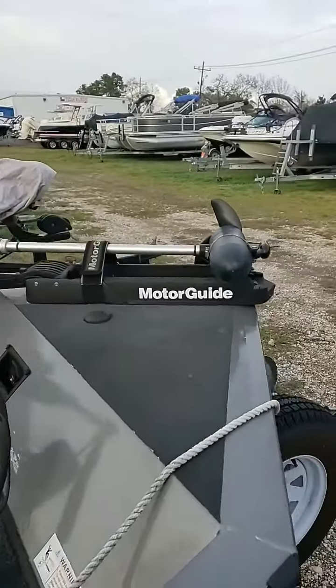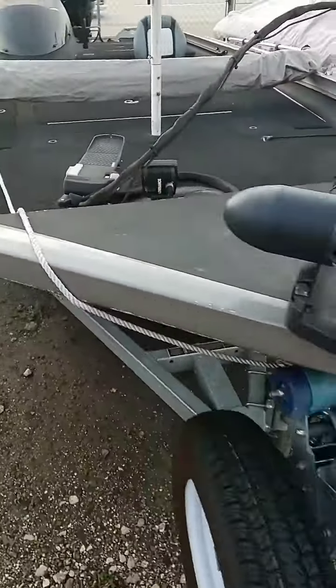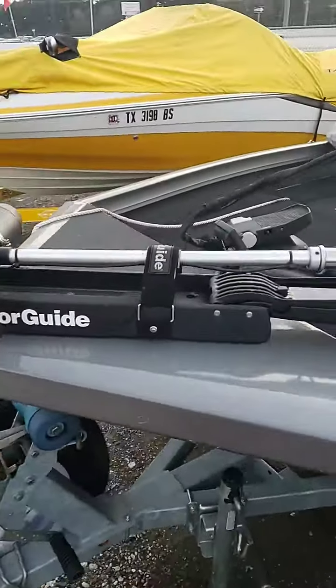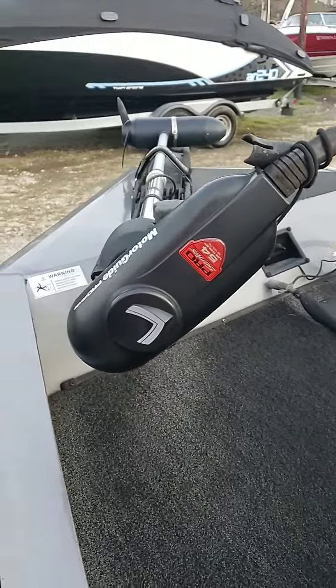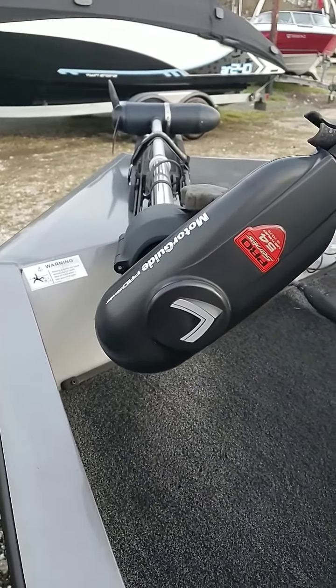In the front of the boat you have a Motor Guide with a foot pedal and a Lowrance fish finder. The Motor Guide has 54 pounds of thrust, 12 volts.